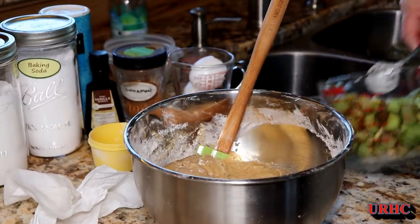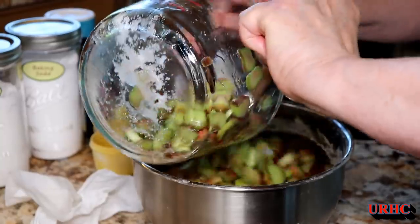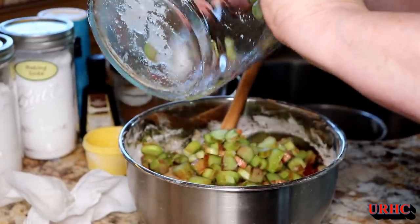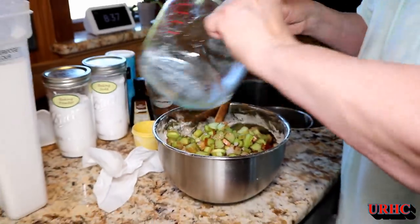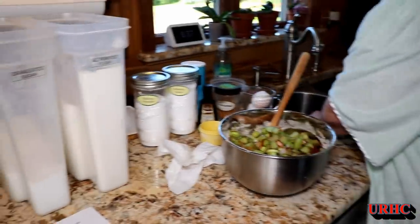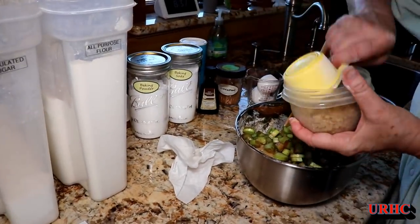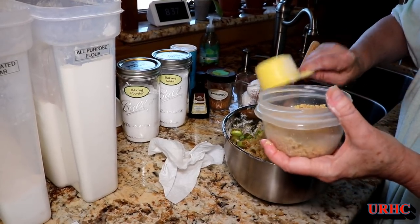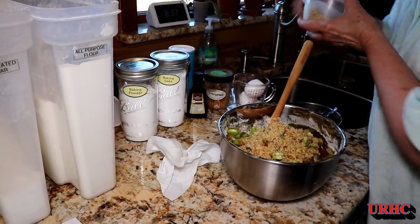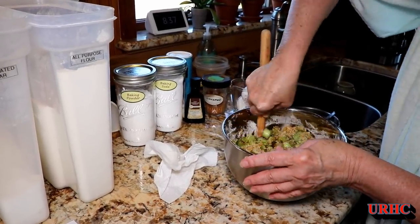Then it's time to go back and add in that rhubarb that had been coated with the sugar. Then she's going to add some walnuts — they call for pecans in the recipe, but we found we like the flavor better with chopped walnuts. They're really all optional too, but we really enjoy the walnuts.